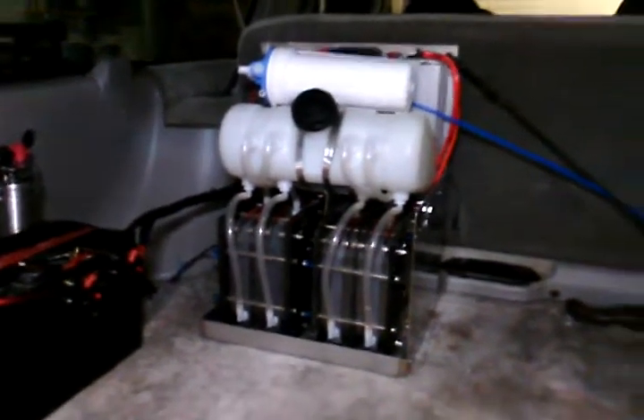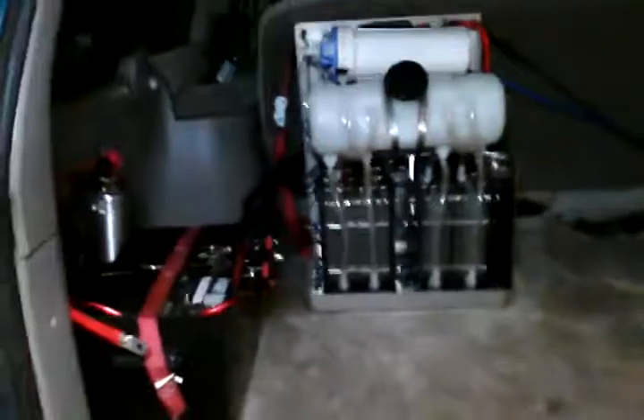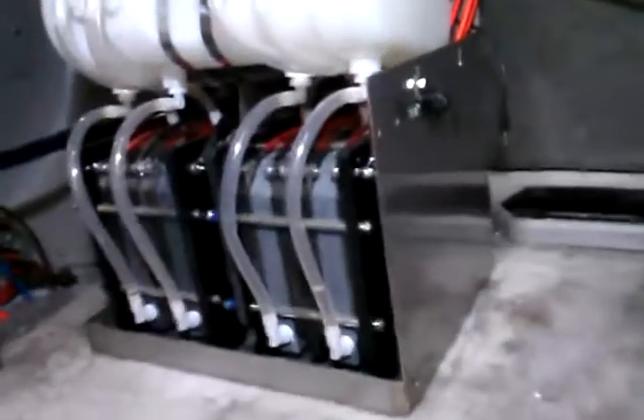As you can see, this is just a big old Suburban. These things only get about 15-16 miles to the gallon. We've already had this one to 23, but that was with our old system. Now we have this new bigger improved system in here with our dual revs back there.